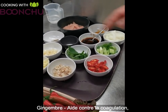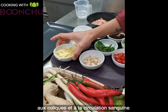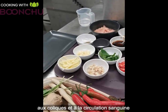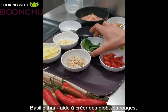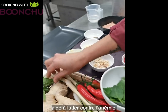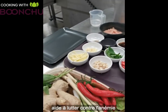So ginger — this is fresh ginger — and it helps with blood clotting, colic, and blood circulation as well. And we've got Thai basil, which smells beautiful. It relieves gas and colic, helps to create red blood cells, and prevents anemia.